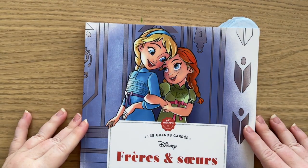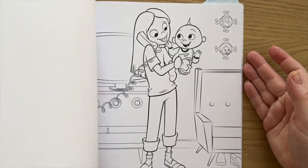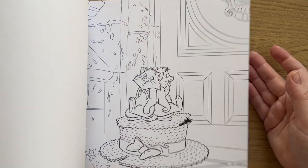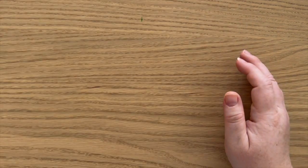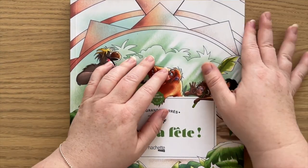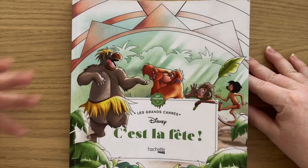Then we have Brothers and Sisters — as you can imagine, it's all brothers and sisters from Disney movies. I have marked a number of pages in here that have mermaids, and you can see those specific pages in my mermaid planning video, which I'll link in the description. Then we have It's a Party — these are all celebration or happy or fun scenes from all different movies.